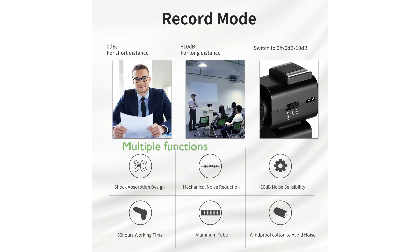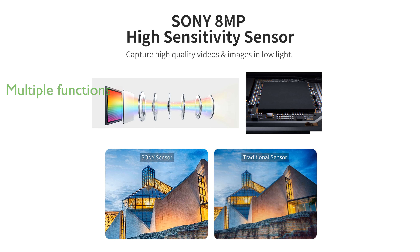The Ordro Z20 offers multiple functions like anti-shake, face priority, and time-lapse shooting, making it versatile for various shooting scenarios, from family events to YouTube vlogs.